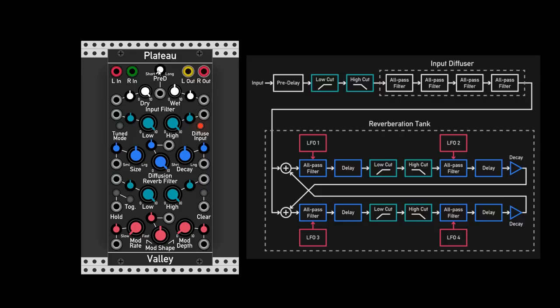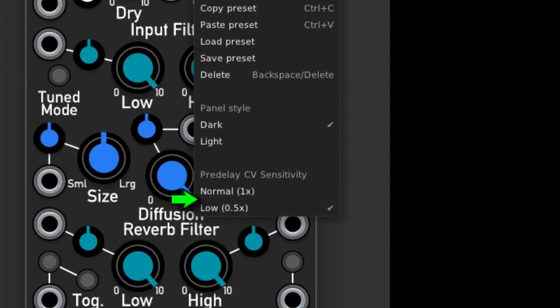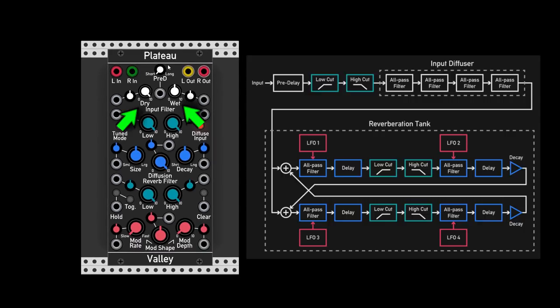The pre-delay also has a CV input so we can modulate it, and in the right-click menu we can choose between two sensitivity settings and change the range of modulation. Since we don't have a dedicated attenuator, we also have the dry and wet knobs which will determine how much of the original sound we want to hear and how much of the reverb sound. Again, there are CV inputs with dedicated attenuverters — all the way to the right means 100% wet.